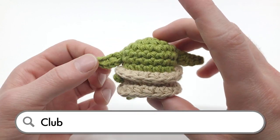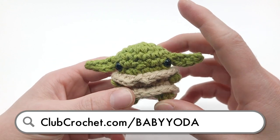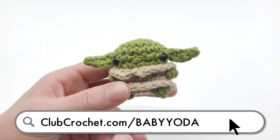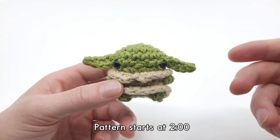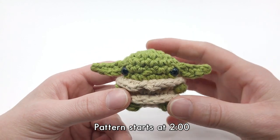If you'd like to follow along with the interactive written version of this pattern, use the link on screen now, in the description below, or by going to clubcrochet.com/babyyoda. You'll need a free account on my website to access it, but it also comes with time codes to follow along with the video and little check marks so you can keep track of where you're at in the pattern.